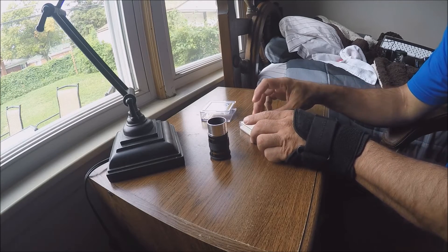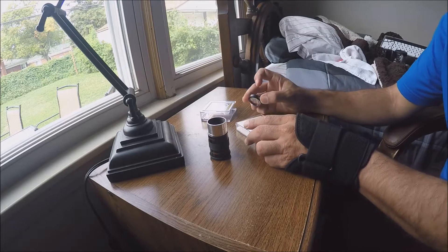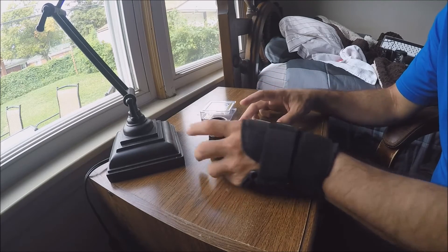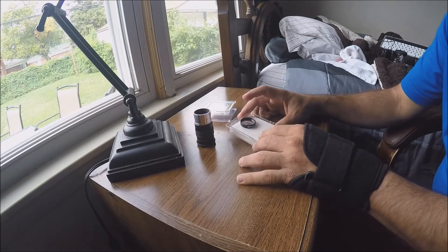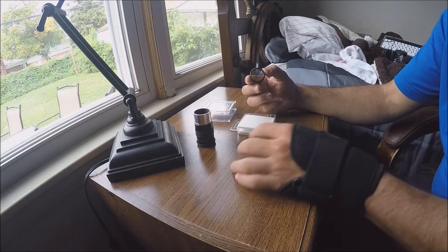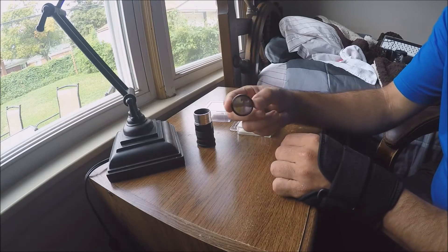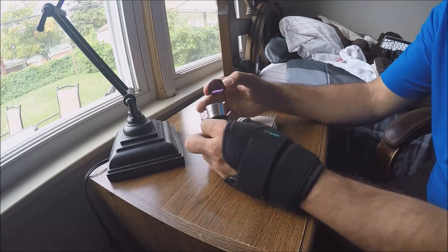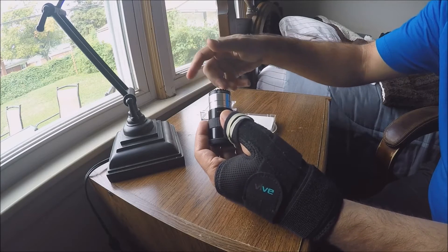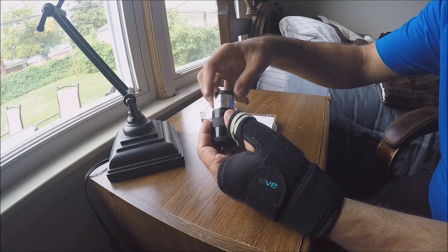When I was trying to find a filter for my DSLR, I was kind of confused because the sales pages kept saying these filters are for visual use. I know what they meant — you would just take the filter and attach it to the end of your eyepiece like so. But I wanted to use it for my DSLR.